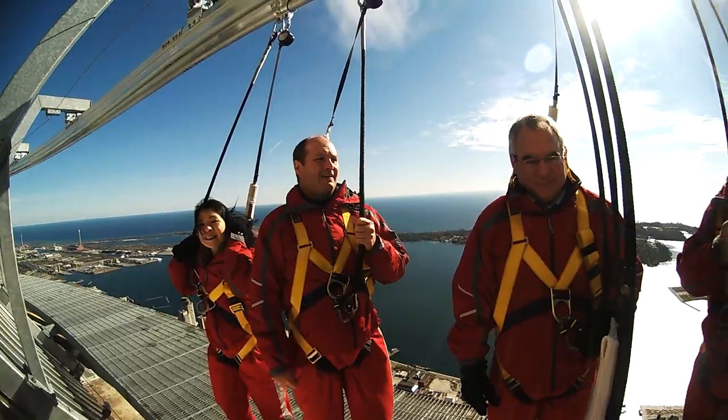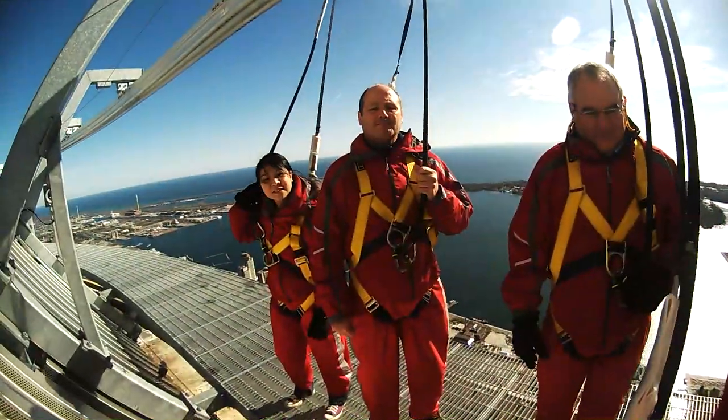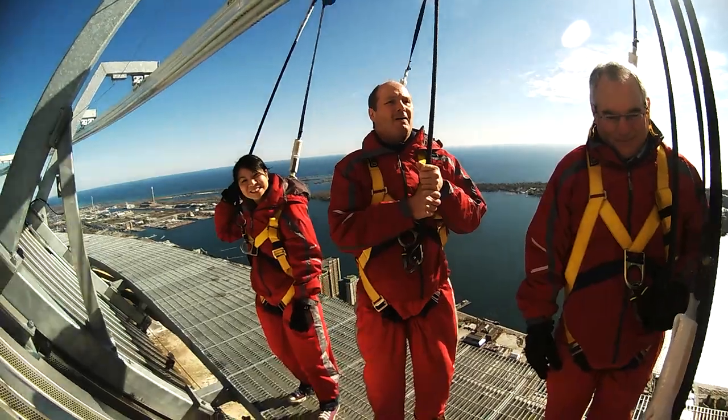A few things you guys have to do when you're up here: trust this gear. This rope holds 15 and a half thousand pounds, and the toe rope is the same — really, really strong rated. And trust yourselves, okay? You're all capable of doing these things. You just have to tell yourselves that you can do it.